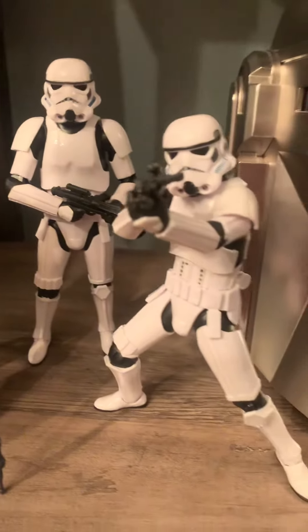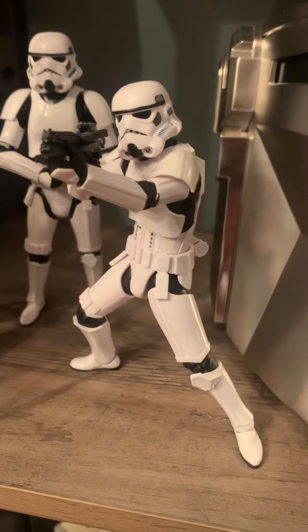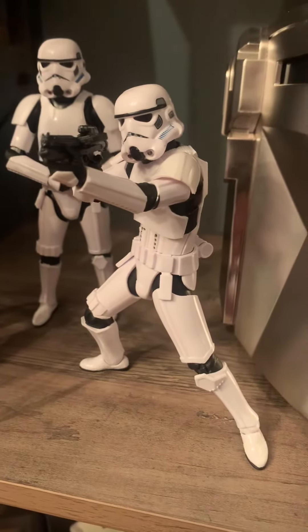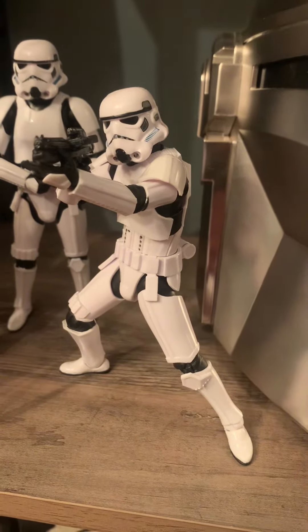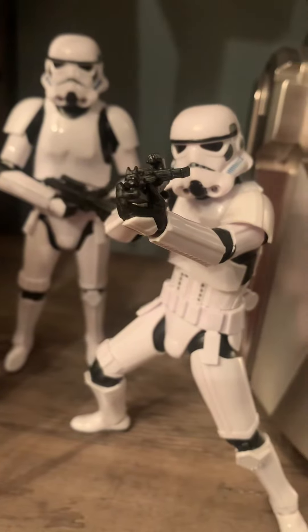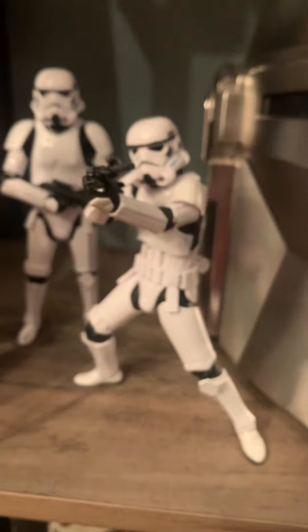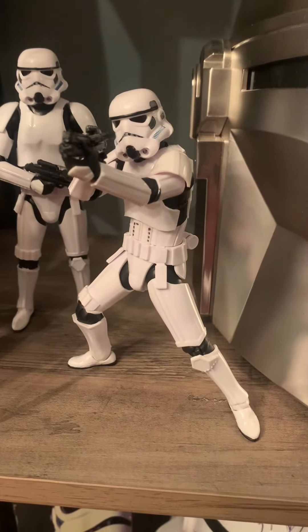I didn't even notice this till a couple years ago when I Googled it. Most of the stormtroopers appear left-handed, but they're actually all right-handed stormtroopers — it just so happens that in the movies, because of the design of the blaster with that magazine sticking out, they hold it that way. I forgot to mention that in the video, so I wanted to add it here.